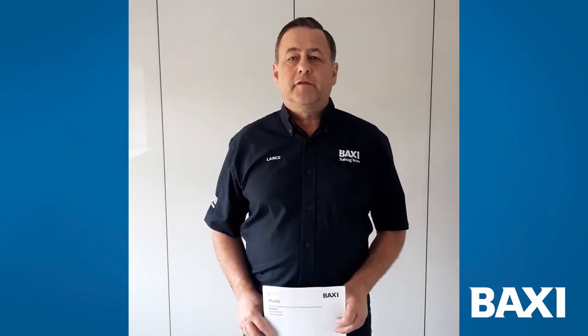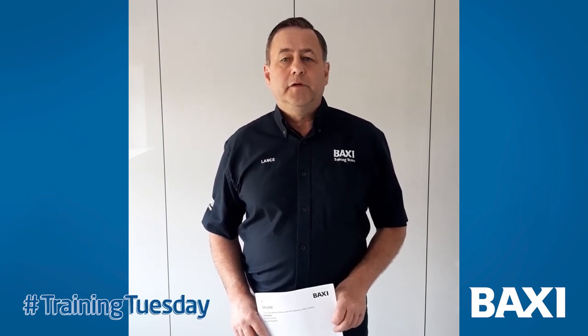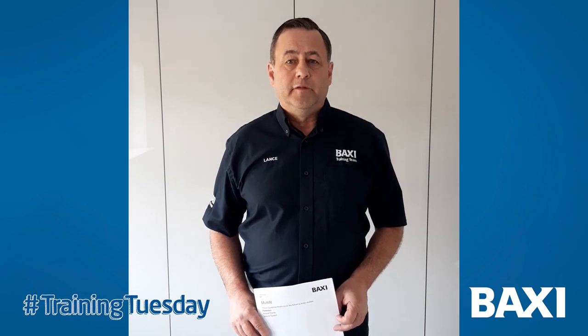Hello, I'm Lance, one of the trainers at Baxi. Today I'm just doing a quick video showing you some of the accessories available for our flue system.